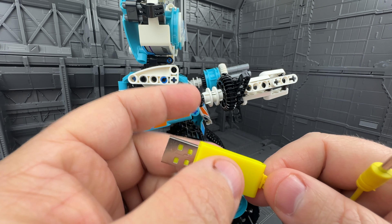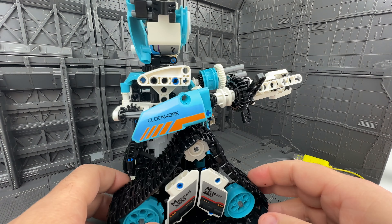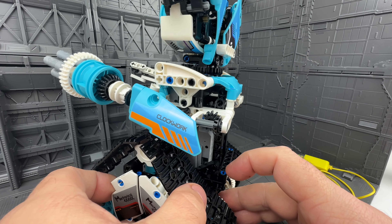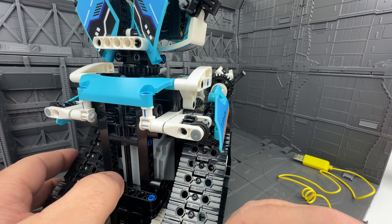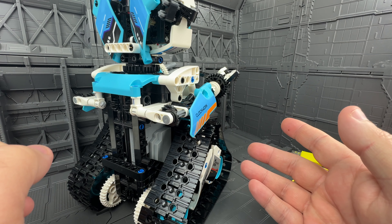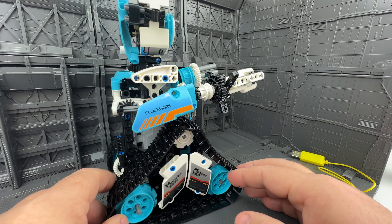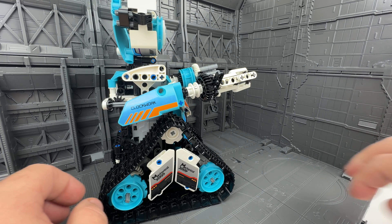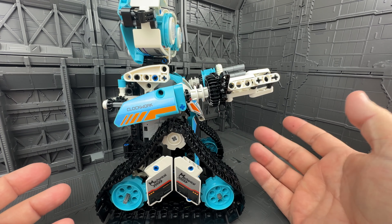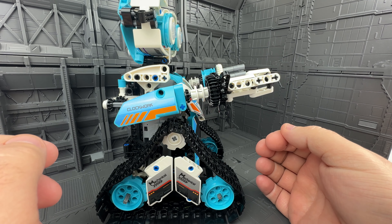There are a lot of stickers to put on — all of these panels are stickers — but they're nice. They say sort of mechanical and clockwork things, which is par for the course for these non-Lego sets. It was an interesting and attractive build. I think the real value is the parts in here, especially this motor. The motor is controlled via controller or Bluetooth, and it has a rechargeable lithium battery, so there's a little USB connector here that you can plug into the side.